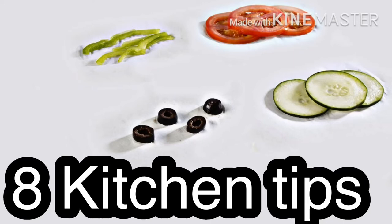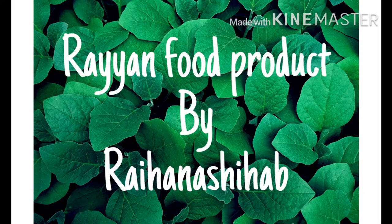Hello, welcome to my channel. I am here to give you a quick kitchen tip.